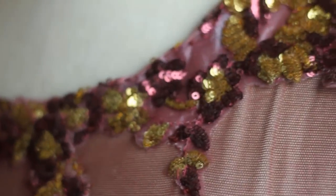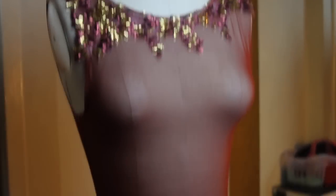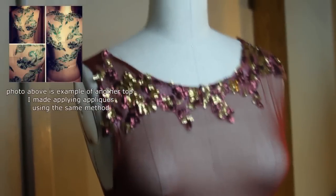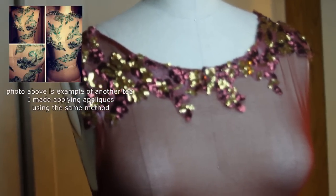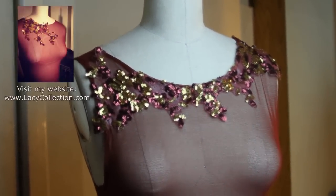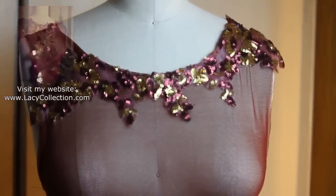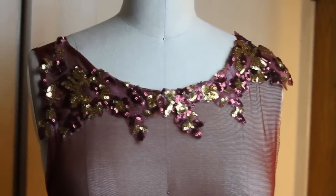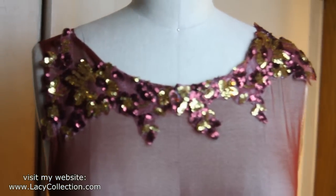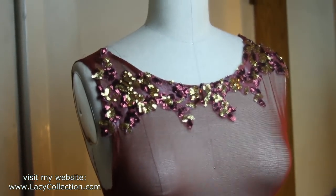I'm still working on this bodysuit, so let me give you a full view. This is part of my fall collection — I'm not quite done with it yet, but you can see where it's going. This is a sample piece and I'm really excited about shooting my models in it. I still have more appliqué to put on. I hope you guys enjoyed this tutorial — make sure to check out my blog. I'll have photos of a garment I did for a very famous fashion designer using the same method. See you next week for a new video, bye!